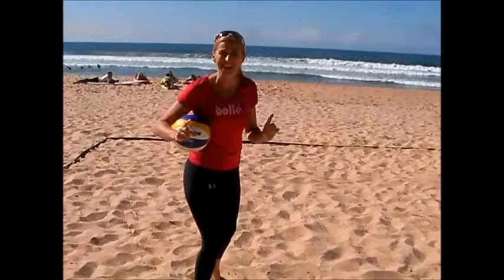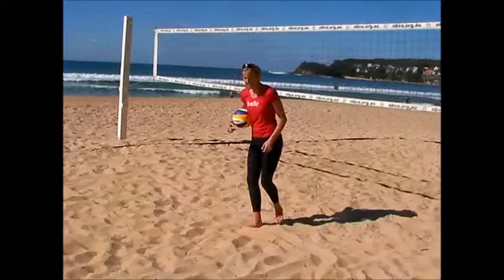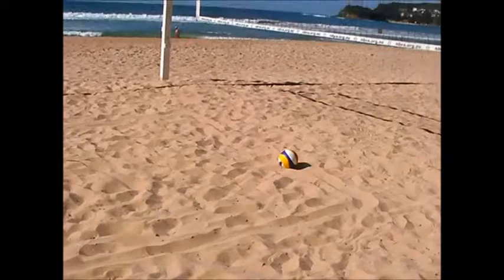Now I'm going to draw an imaginary L, the letter L in the sand. So follow my foot. You'll see that L shape. You can see the imaginary L, a nice long part and then the short end of the L on the court.